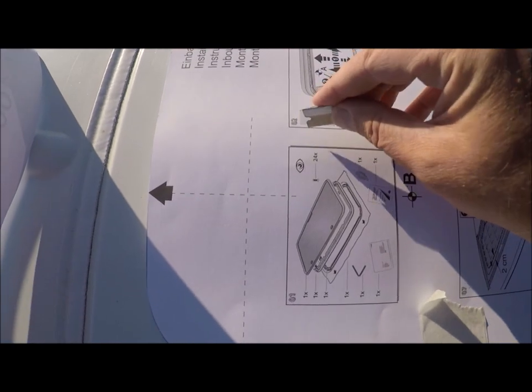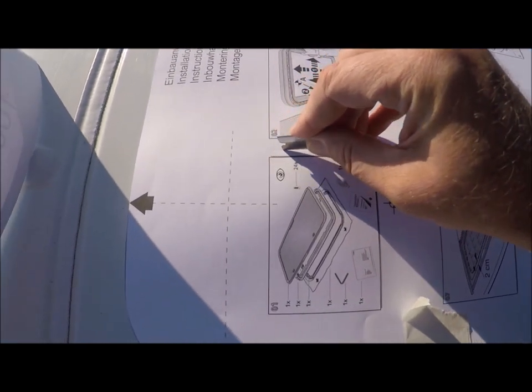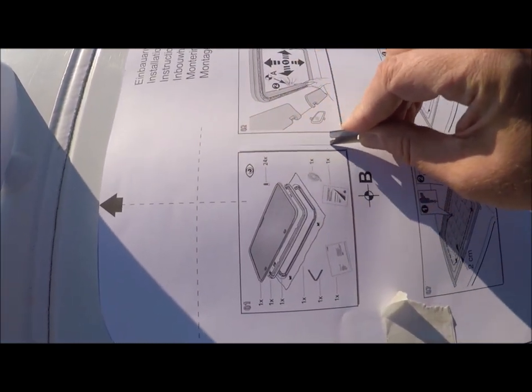To get around the ribs I'm going to feel where the rib is and cut a relief line in the template.